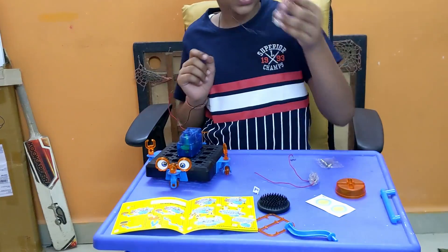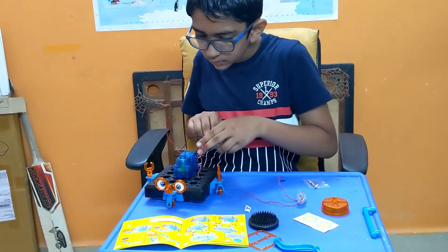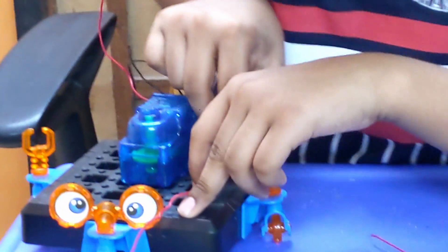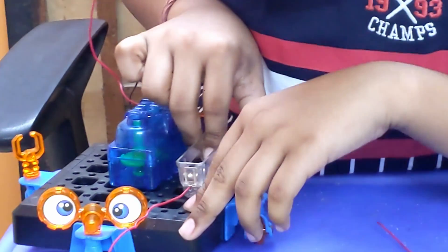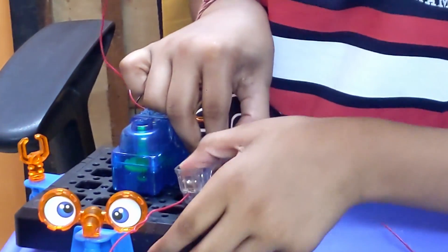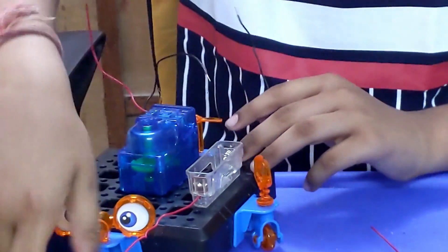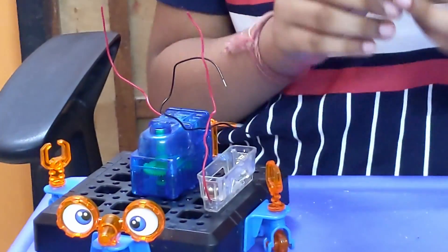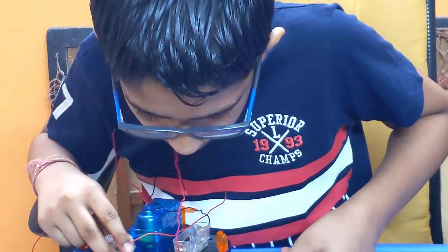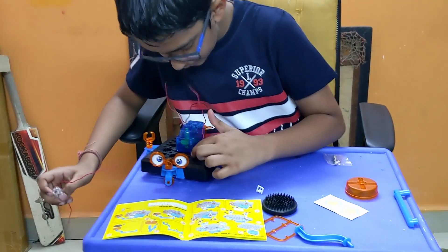Now I have to attach the battery case next to this on the very left side, like this. Done — make sure it doesn't overlap. Then we need the switch and put it on the front of the motor, two blocks away from here.